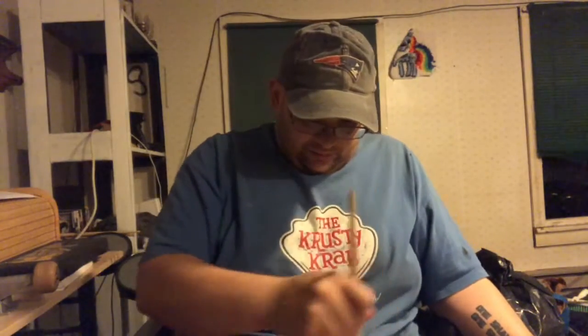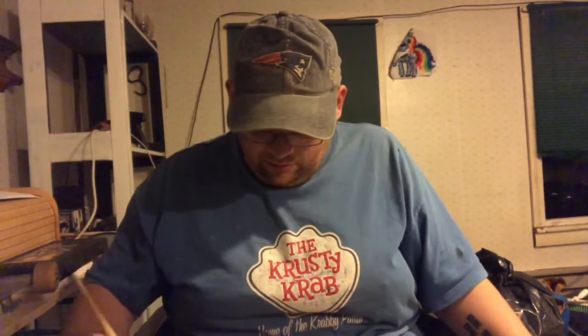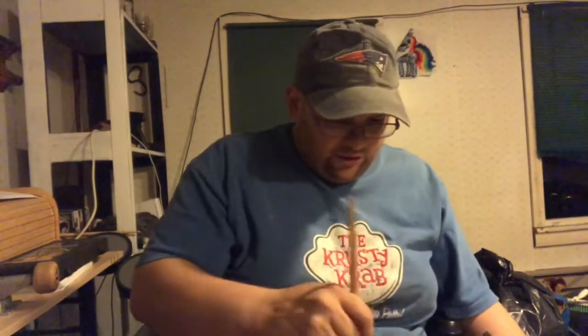I think for this I'll just go back and forth anyway. It's definitely working. This stuff has got to be at least a couple of years old — I mean like a long time. This stuff is old.